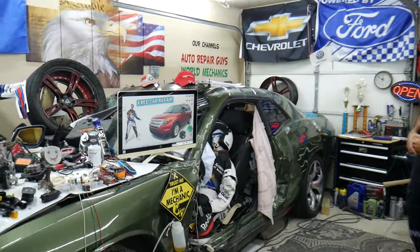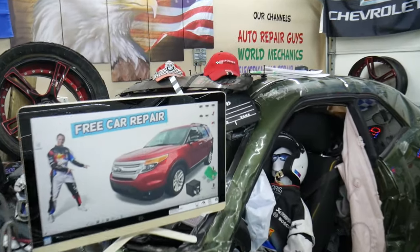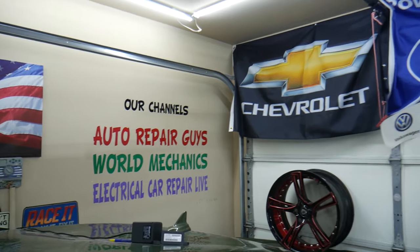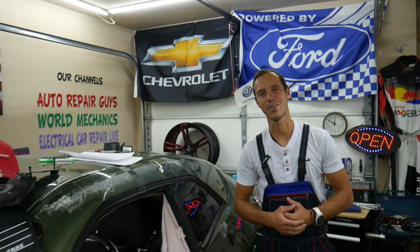By the way, check out our YouTube channel — we have more than 15,000 free repair videos that can save you thousands of dollars in future repairs. So let's go ahead and start on it now.